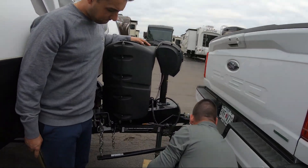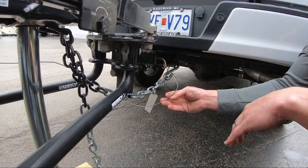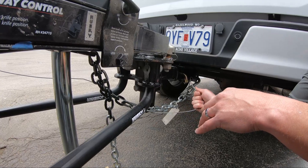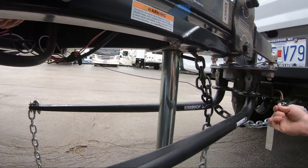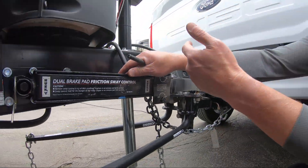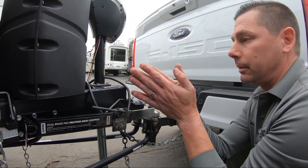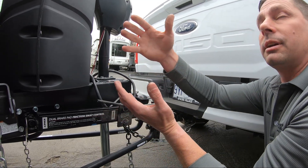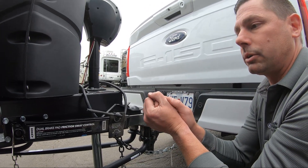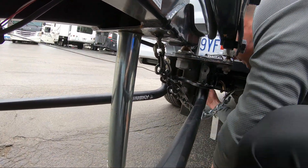From there we take our clip and our safety chains and hook them up. You've got your breakaway cable. If for some odd reason this whole system failed, this cord is attached to a black box on the other side — it'll pull that plunger, close a circuit, and apply the trailer brakes, locking them up. That way if it does fail, it's going to slow the camper down a lot quicker. At that point we're worried about you and the family, so we've got to make sure you guys are okay.